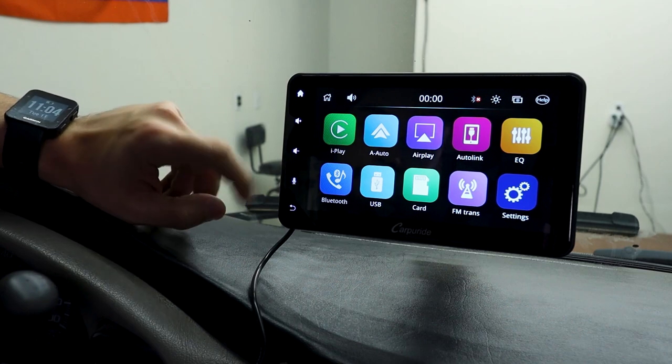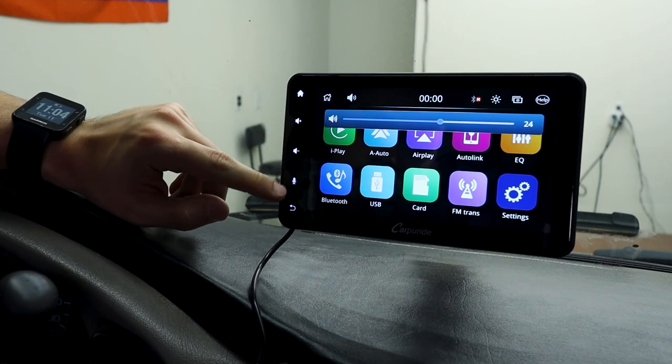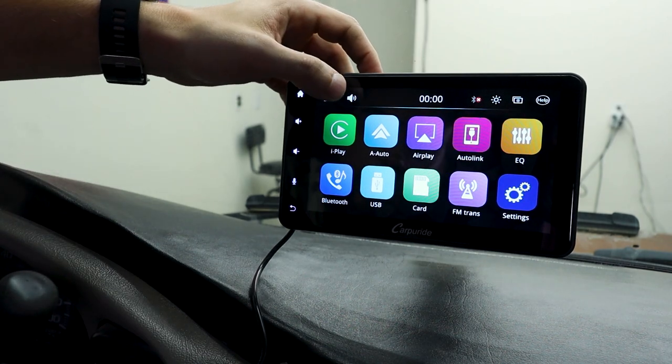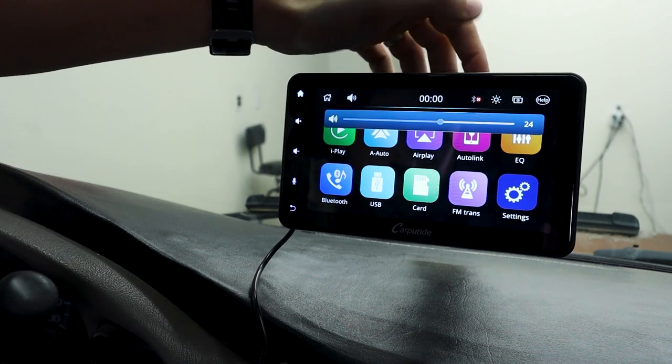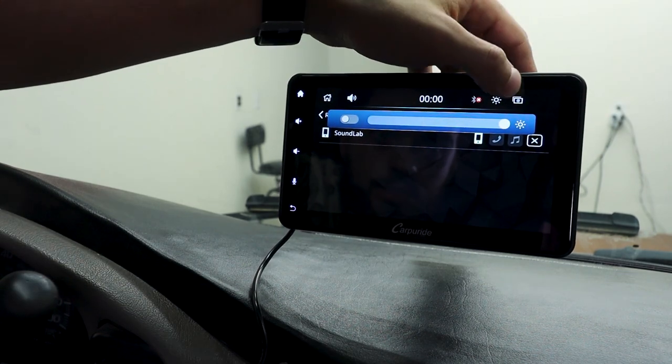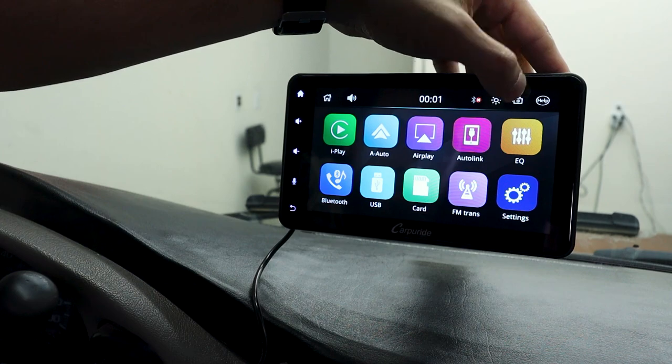We first have the home button, volume up, volume down, microphone, and the back button. We also have the home and volume right here as well. Bluetooth to connect to your Bluetooth. Brightness if you want to change the brightness. And this changes the background.